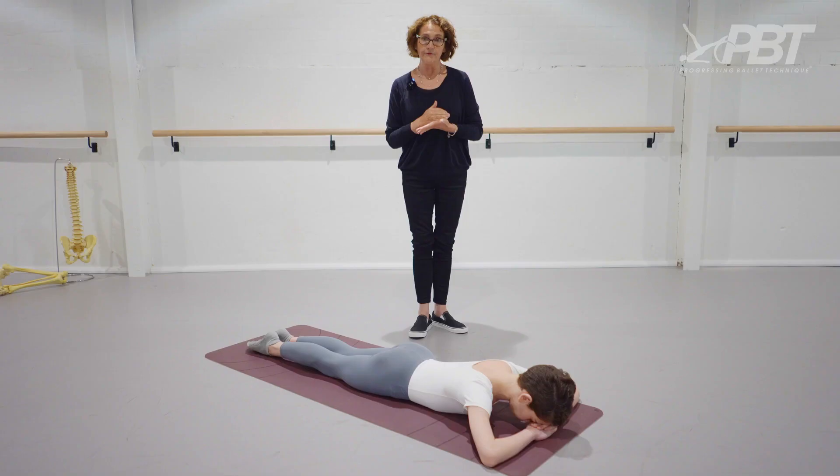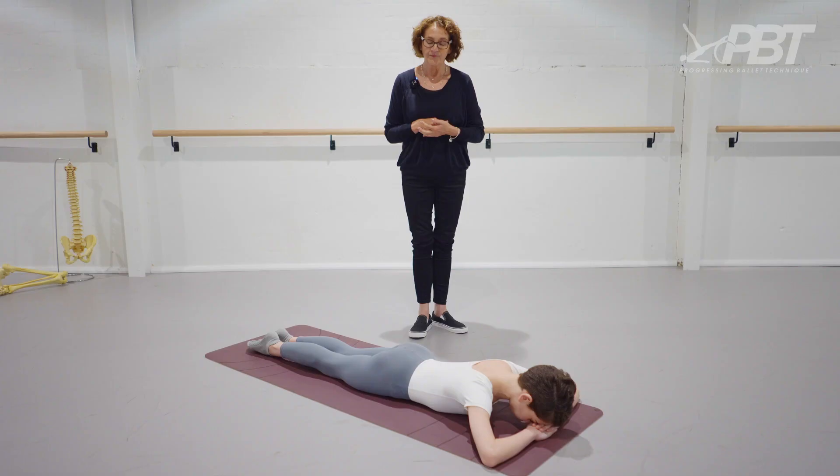However, if you're careful and under good supervision, there is a safe way to do a frog position on your stomach, and we've asked Mali to help us demonstrate that today. So Mali, thank you so much.